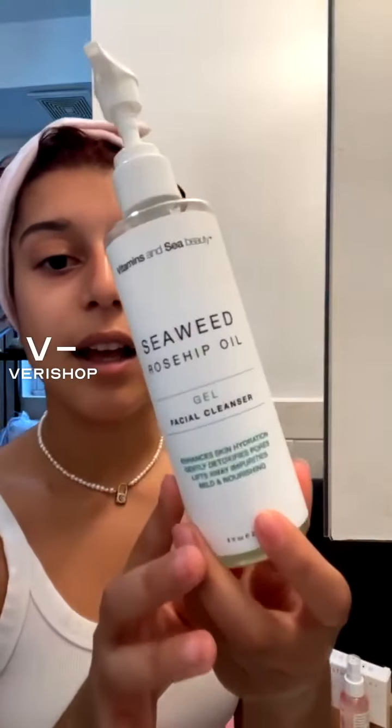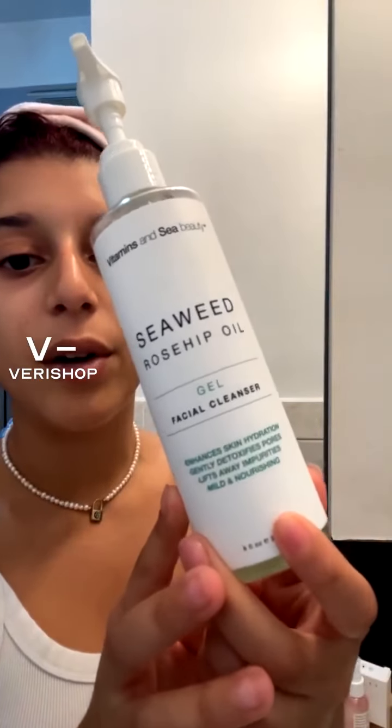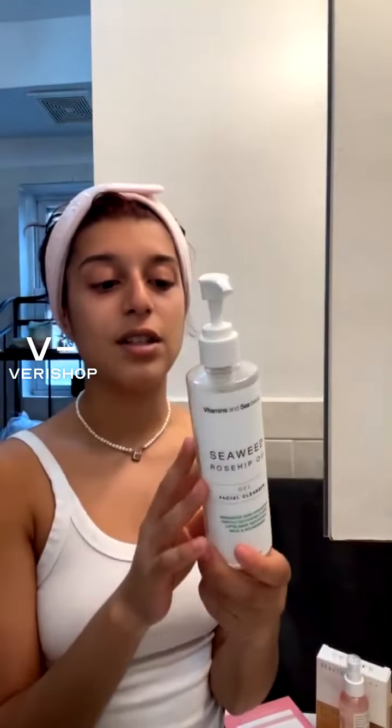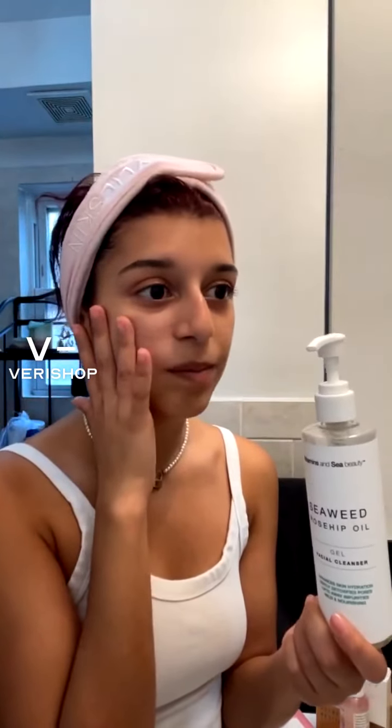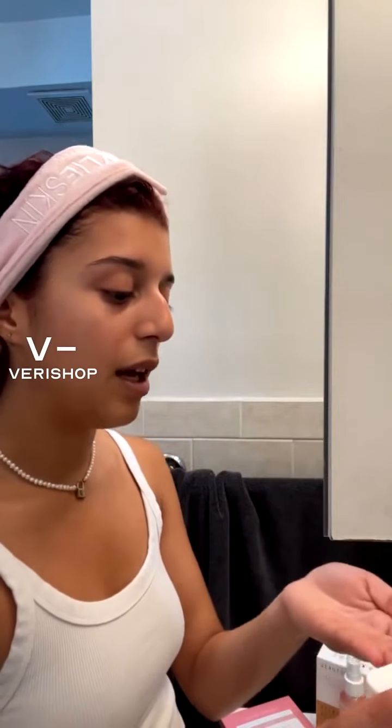Today I'm going to be using the Seaweed Rosehip Oil Gel Facial Cleanser. I love this stuff. It is really, really nice for those that have sensitive skin. I have slightly sensitive skin, and I also have a little bit more on the oily side. So this is really nice — it helps to refresh my skin, and I don't really feel greasy, which is always what I like from a facial cleanser.